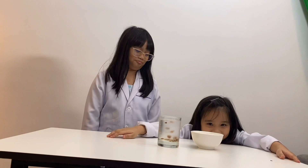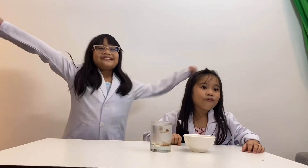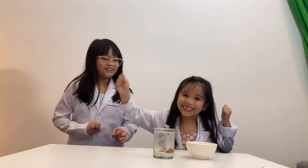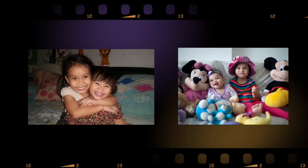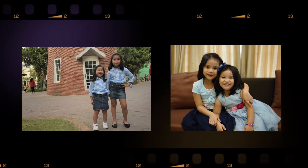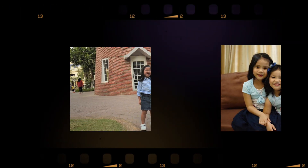And the soda goes flat. That's it for today, guys. Hope you learned something from our simple experiment today, here at Kids Science Experiments. Bye! We'll see you next time.